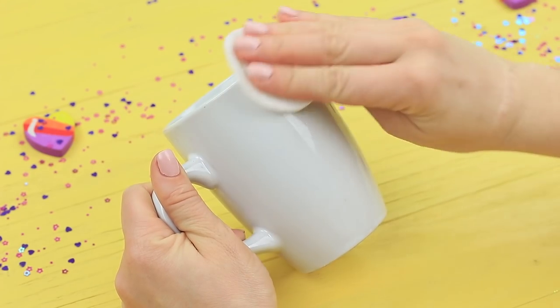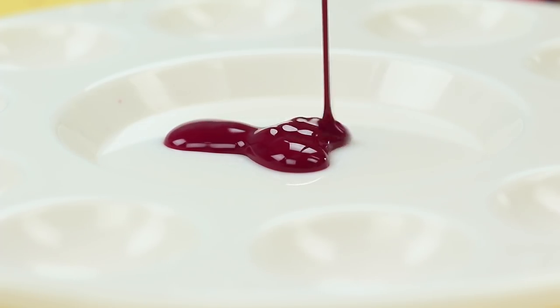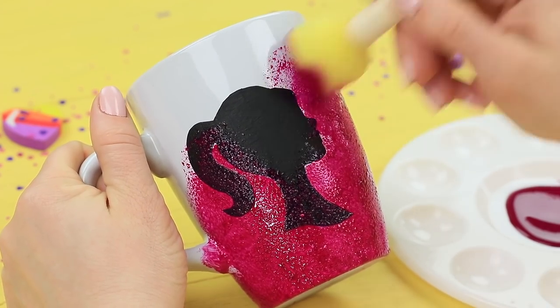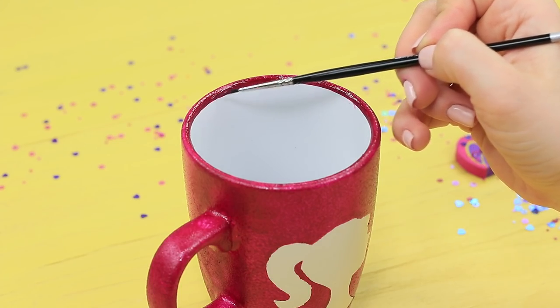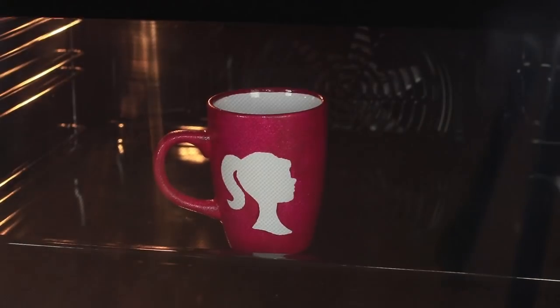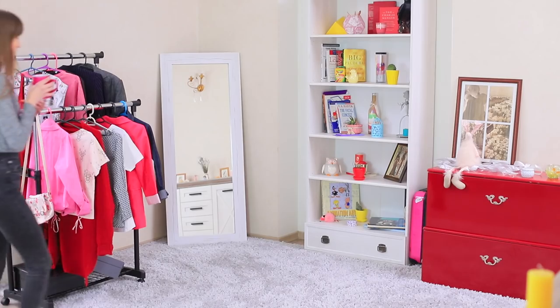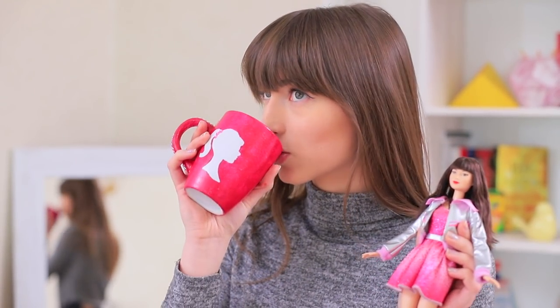Let's start with a boring cup! Degrease a white ceramic cup with rubbing alcohol and attach a Barbie template. Coat the cup with ceramic paint using a sponge. When dry, remove the template. Even out the edge with a brush. Bake the cup following the paint package instructions. Decorate the mug handle and Barbie silhouette with rhinestones. A Barbie cup is all done! Coffee immediately tastes better in it!